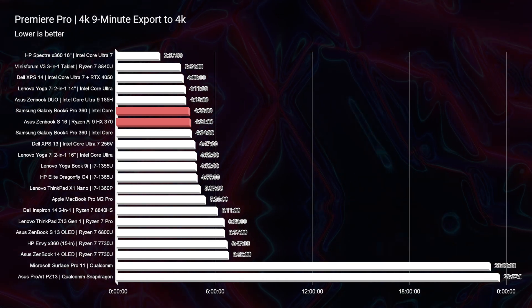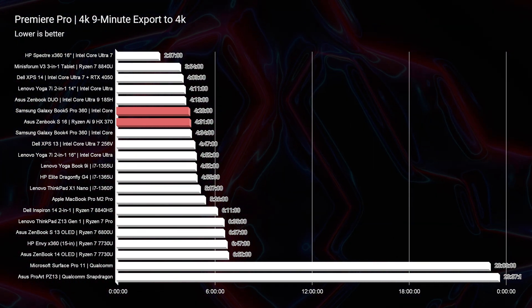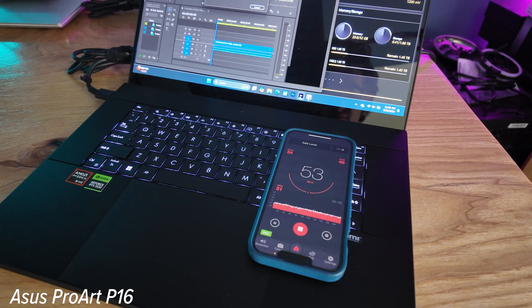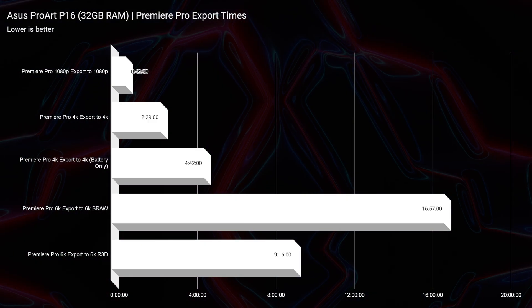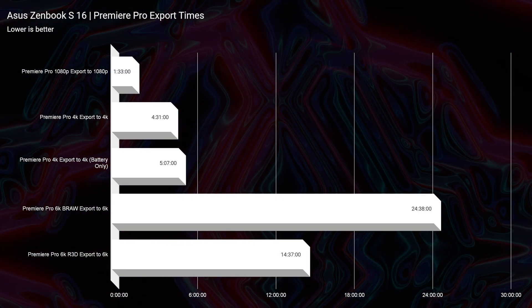For thermals, I exported a 9-minute 4K clip at full quality settings in Premiere Pro. The ZenBook S16 ran at 36–40 decibels with CPU temps of 72–75°C, completing the export in 4 minutes 31 seconds. The P16 ran louder at 48–54 decibels with temps of 68–72°C, but finished in just 2 minutes 29 seconds. The dedicated GPU gives better performance but at the cost of more noise and heat.